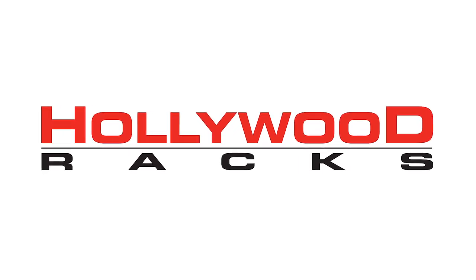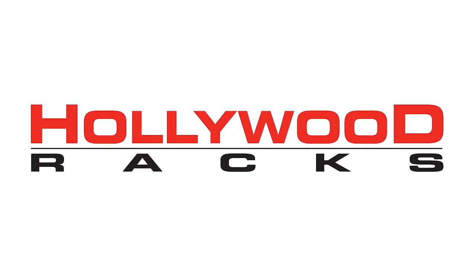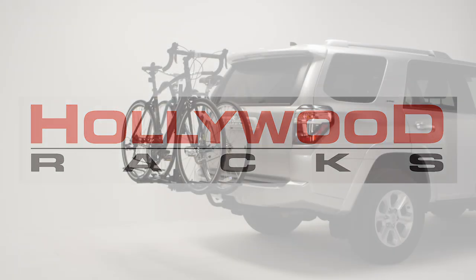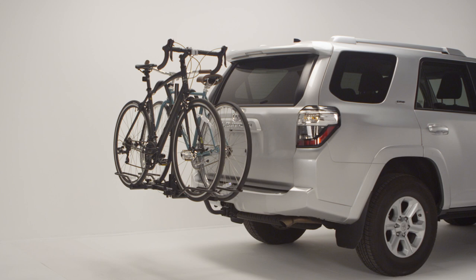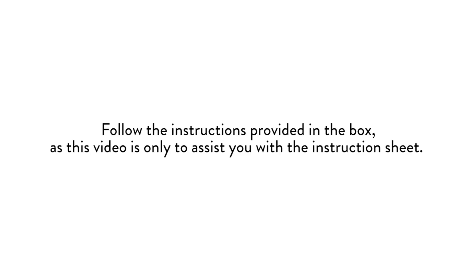Welcome to the Hollywood Racks installation video for the 2019 Trail Rider Bike Rack. The Trail Rider is a platform-style rack and can fit almost any type and size of bike. Follow the instructions provided in the box, as this video is only to assist you with the instruction sheet.